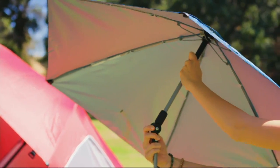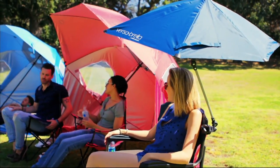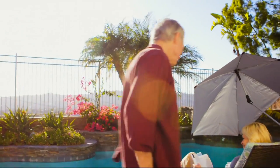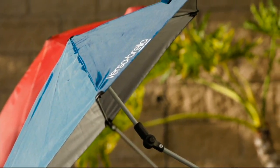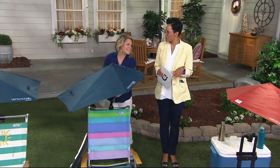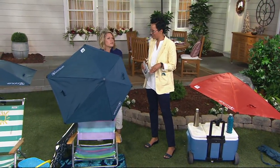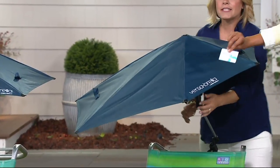We know the sun's rays are damaging. This umbrella is actually UPF 50, which means that fabric is going to protect you from those harmful UVA and UVB rays. In addition, it has a reflective coating on the inside that's going to deflect the sun — reflecting away from you — so it gives you that extra benefit of a cooler space, because it drops several degrees when you're in the shade. And yes, it does protect you from the rain as well. This can clamp right onto your bleachers and give you protection from rain or sun. Either way, it provides instant protection and is so simple to adjust.